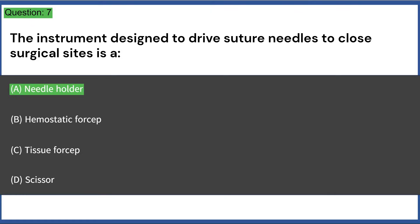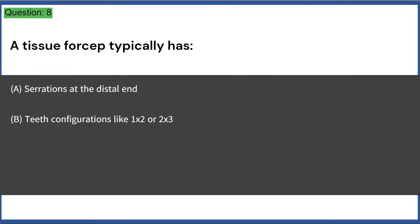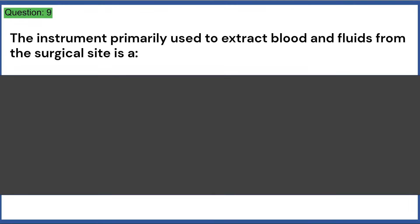Answer: A, needle holder. A tissue forcep typically has: a) serrations at the distal end, b) teeth configurations like one by two or two by three, c) a ratchet mechanism, d) a suction lumen. Answer: B, teeth configurations like one by two or two by three.